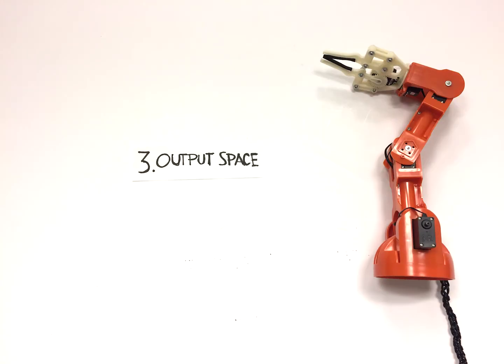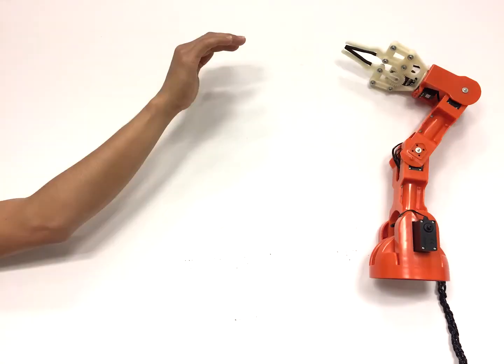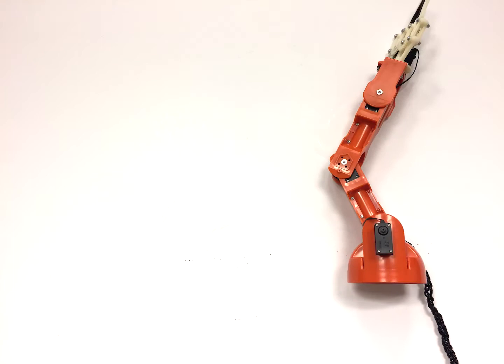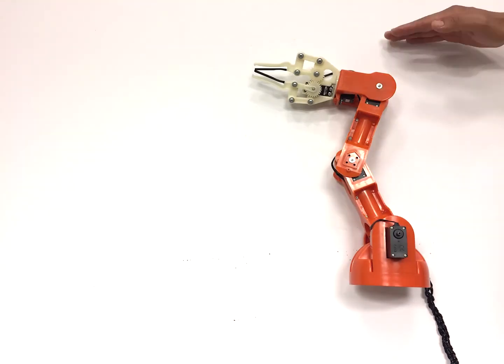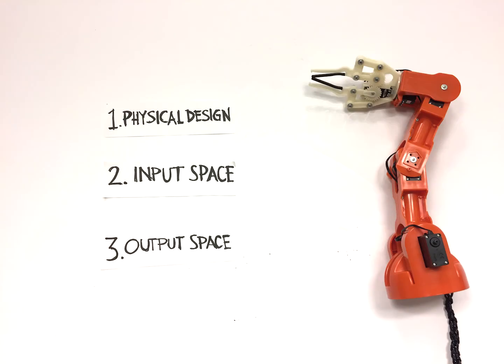Once the robot receives commands, what do you want it to do? Here's where you can get really creative. You can let the arm reach out into the world, such as poking, grasping, or biting. It can also react to stimuli in creative and entertaining ways. Or you can let the robot perform sophisticated tasks such as playing catch. By combining these design primitives, you can build your own unique applications.